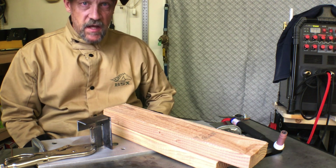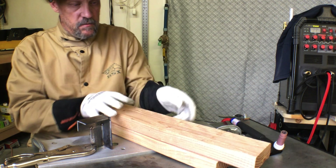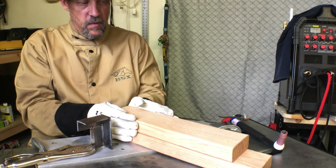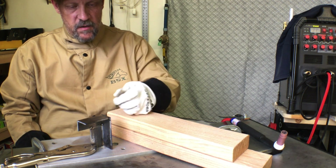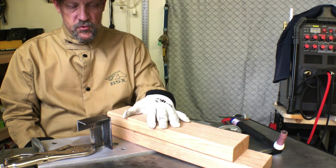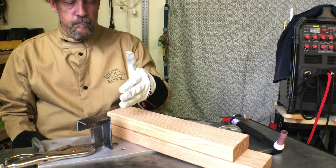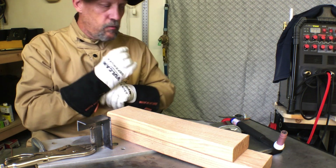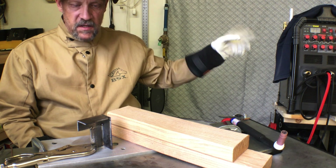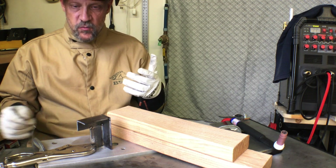I've got this first outside corner joint set up. Got a couple of two-by-fours here — I'm just going to use these as a kind of a hand rest, hopefully to help my torch hand be a little more steady, and I'm just going to run this first outside corner joint here. I don't know if it's a butt joint or an outside corner — it's kind of a butt joint, but I beveled it. Call it an outside corner joint if you like. I've got the machine shut off because it's noisy, but let me turn it on and we'll run this first one and see what happens.